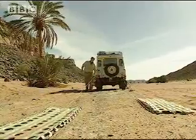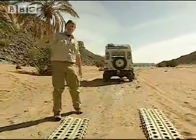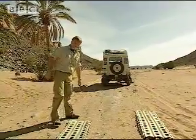Well, there you go. The vehicle's on hard ground and the sand mats are with me — I don't have to go back for them. And of course, efficiency is a basic principle when you're out in the outback.